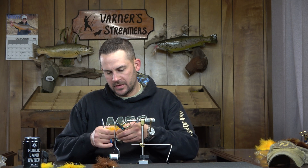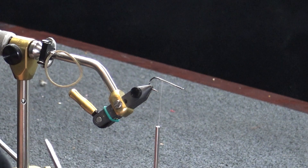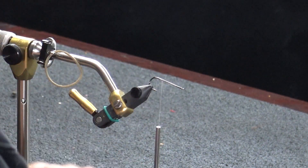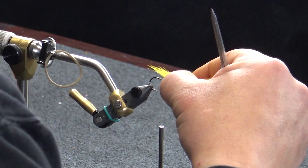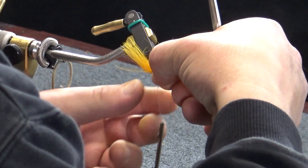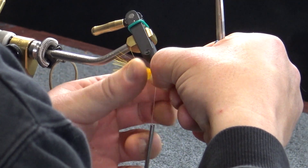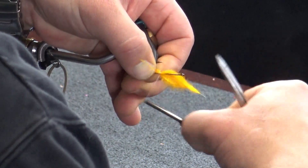Now we're going to start building the body on this one. I'm going to start with my most sparse sunburst marabou. I'm going to peel this off to the side, take a decent amount. You can build this as a typical tail going one sitting back like this, or what I'm going to do is start on the bottom and just split this hook right down through to get a nice build.